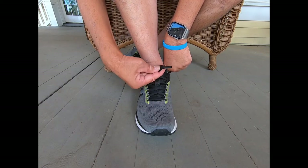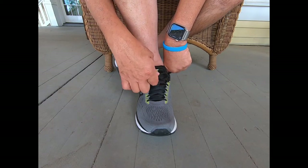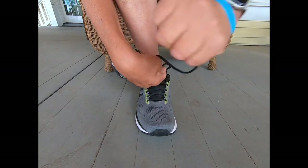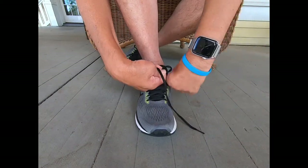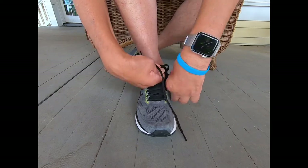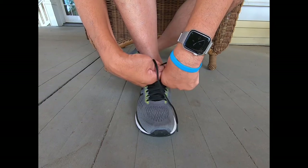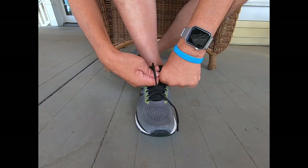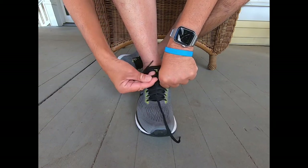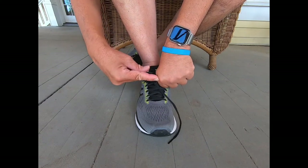Some days my fingers work well — actually, every day they work — but some days it just takes a few extra tries. So if I'm not talking, I'm trying to concentrate and get my fingers properly working and in the right spot.